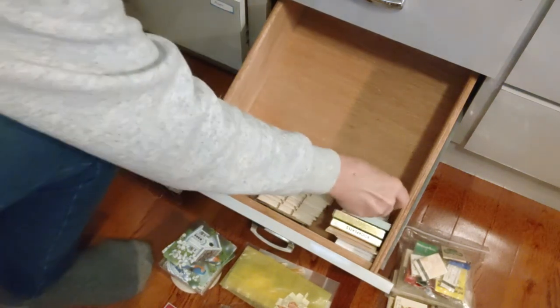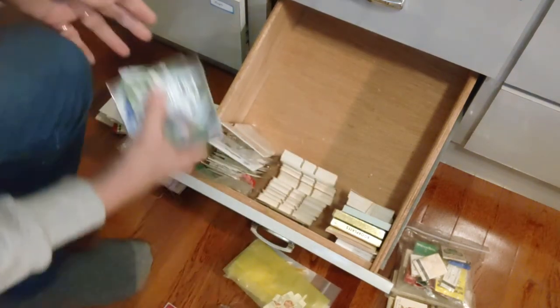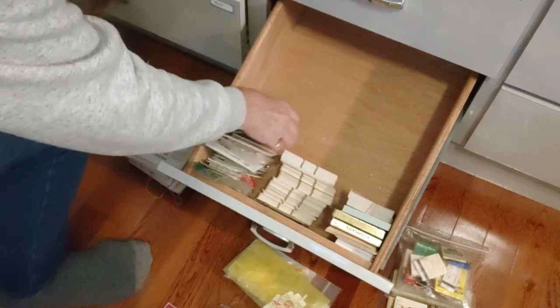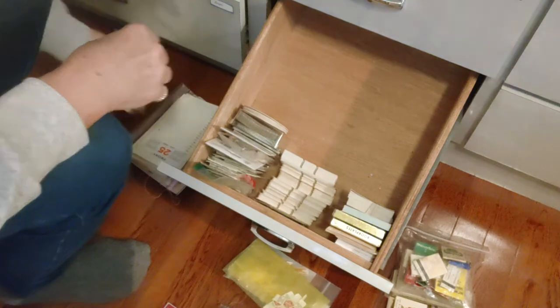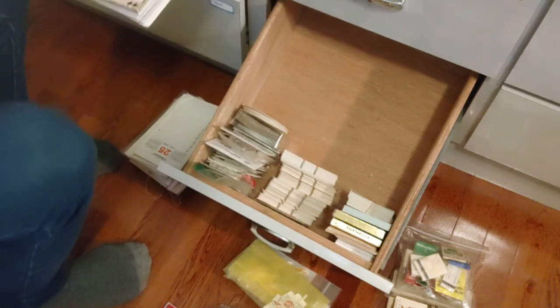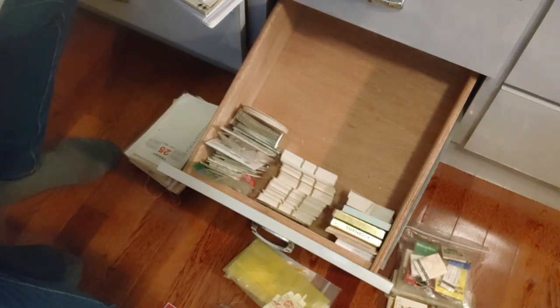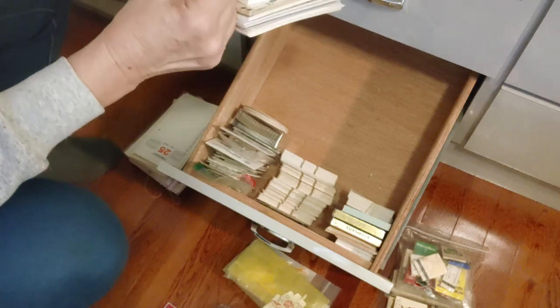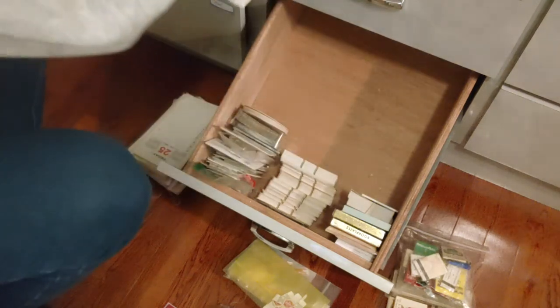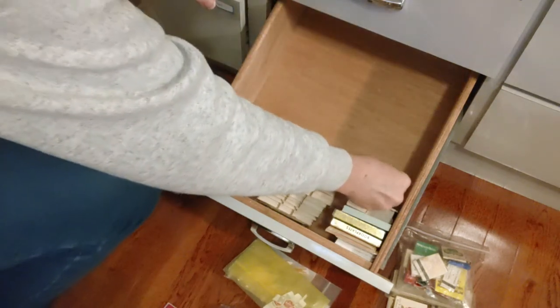The rubber band works — okay. All the coasters together right here. The Monopoly money and pieces are going over there, which will give me room. This is a little vintage notepad — put that there. The little tree description leaves go right here, and the little frames and things go in the back behind the Rolodex cards.